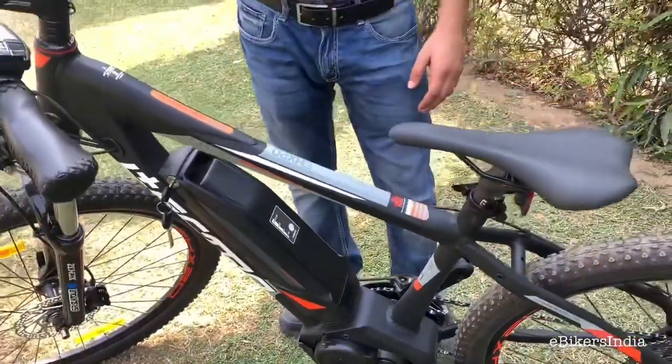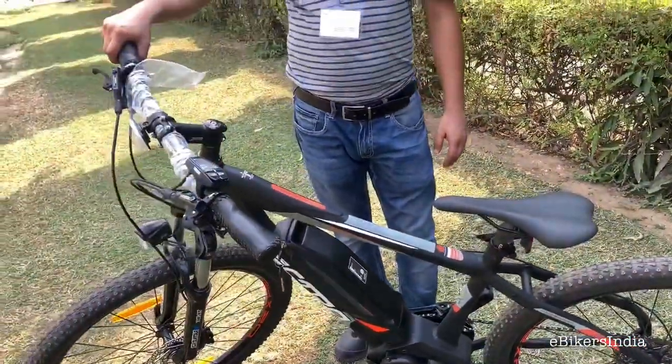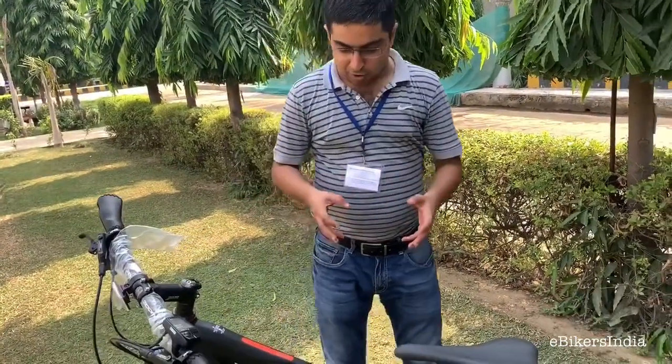This is a partnership of Yamaha and Hero — they have partnered to launch the first Indian MTB mid-drive e-bike. This is another Japanese and Indian tie-up; the other one that comes to mind is Maruti Suzuki, and we all know how successful they are. We wish Yamaha and Hero lots of luck and hope they can produce many more e-bikes.